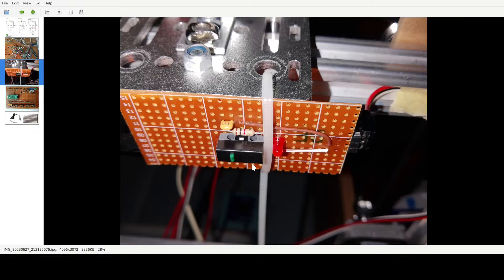I built myself a new do-it-yourself Z-Probe. It's actually extremely cheap if you want to do it.